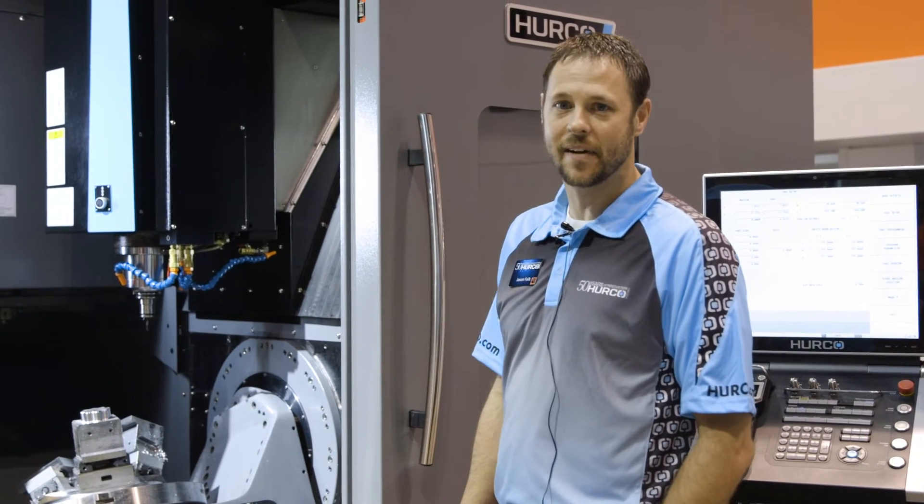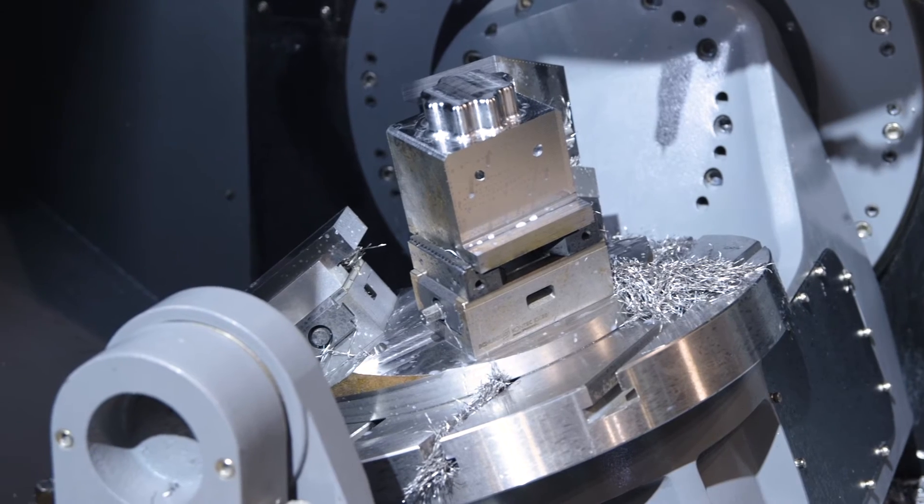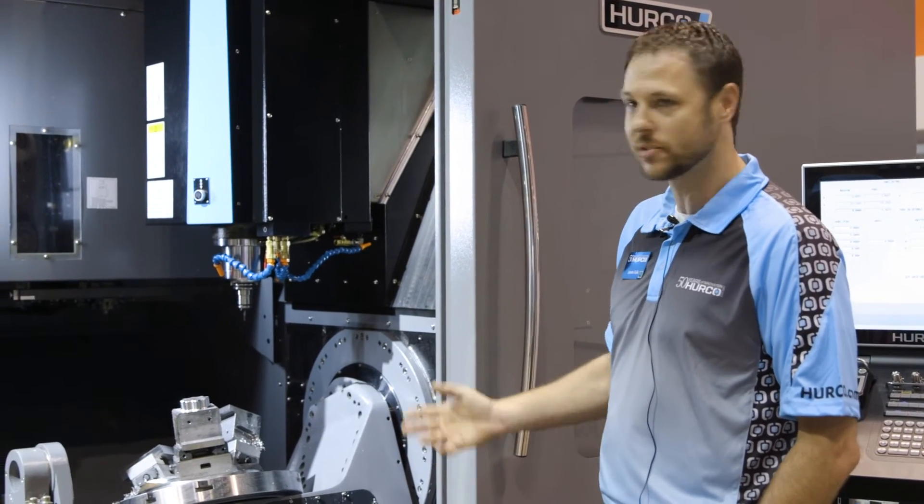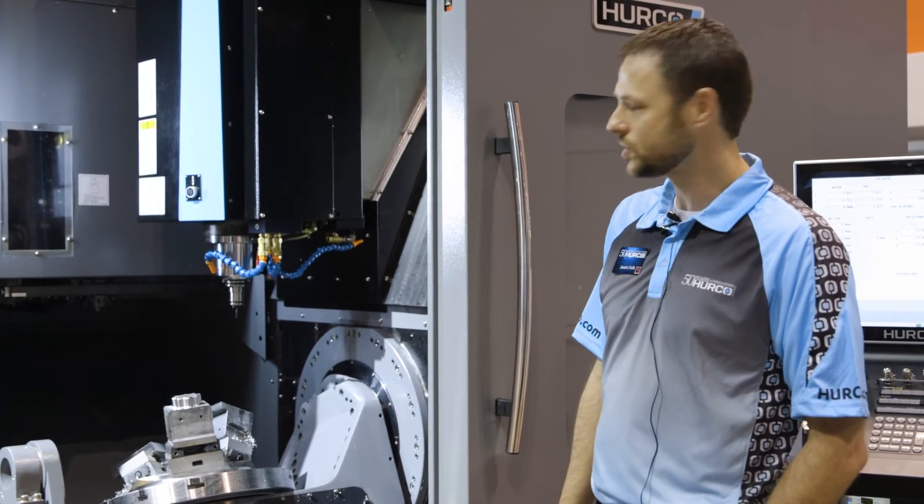This here is Herco's VC500. It's our version of the cantilever design. Here at the show, we are showing conversational programming on a three-sided fixture.